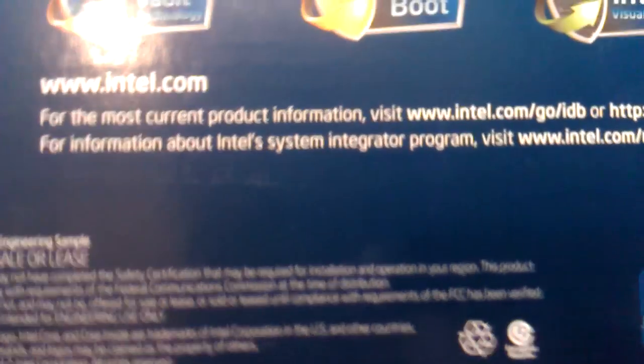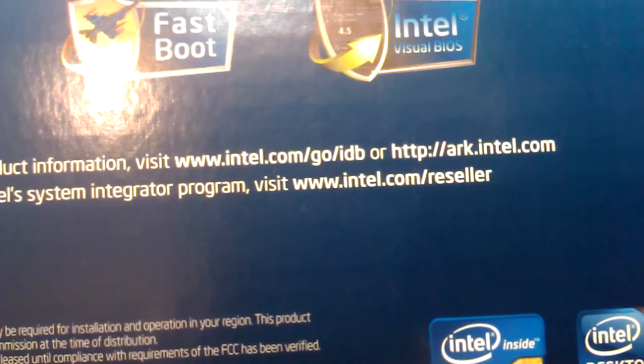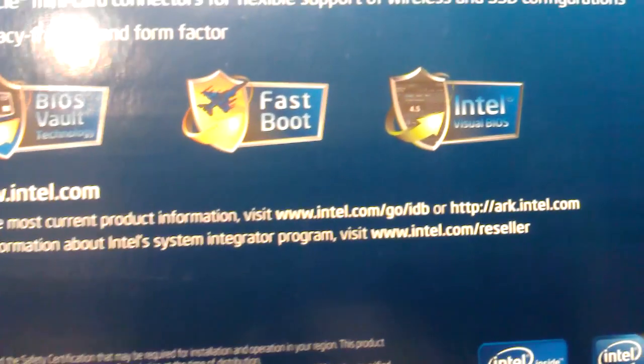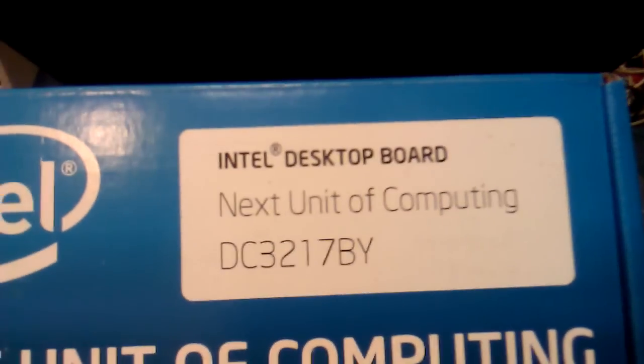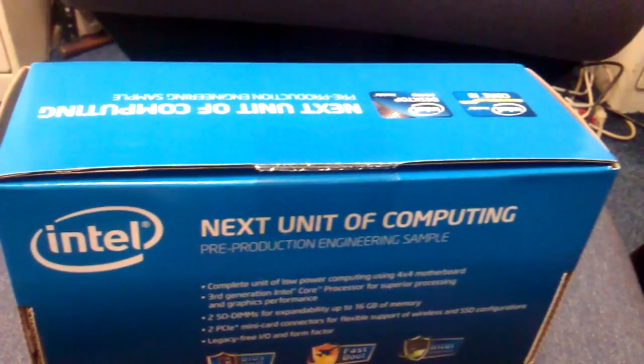You can also see the URL on the box where you can get more details about the product and resellers. This video is only an unboxing of this unit, just to give you an overview.